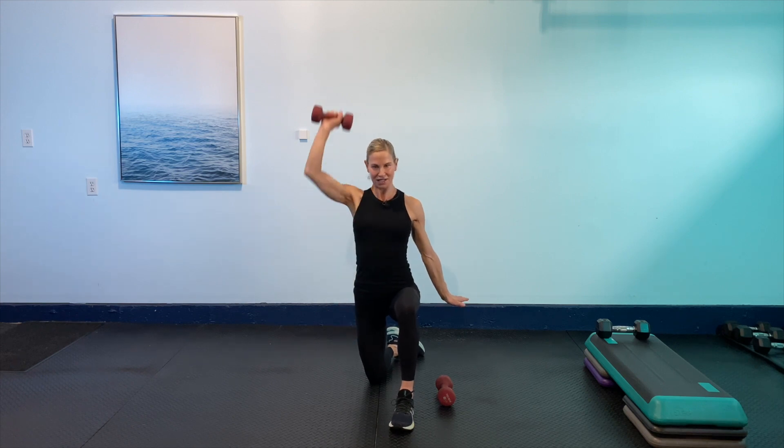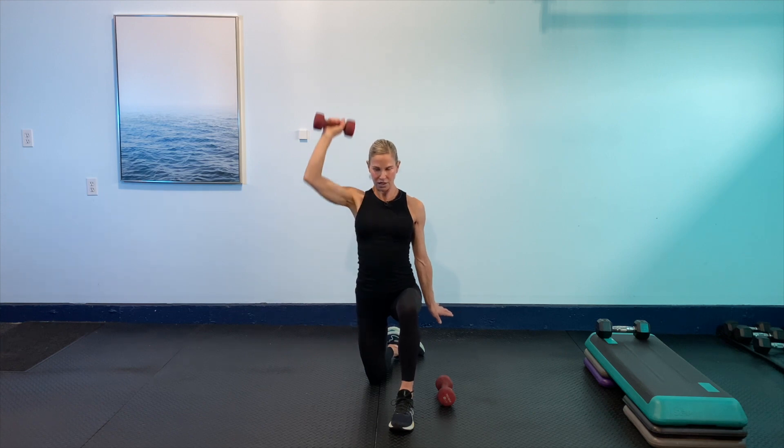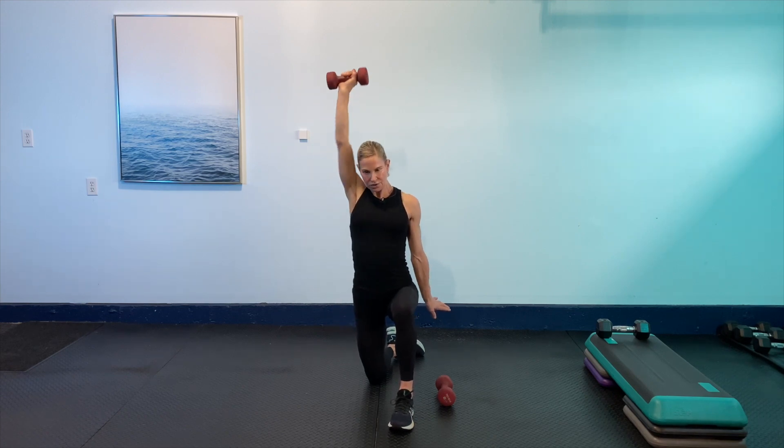Pulling the shoulders back, we're just going to go with a curl and a press to start with. We've got 30 seconds on the clock. Remember, pick a weight that is comfortable for you. Here we go — 30 seconds. So we want to extend that elbow close to the ear. Make sure you're not arching your back, not using your back, and not letting the ribs flare. Squeeze all those muscles in your core and your glutes so you're nice and stable.